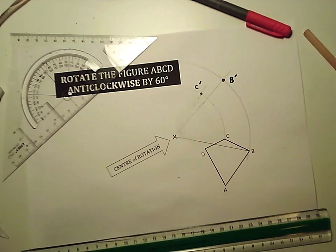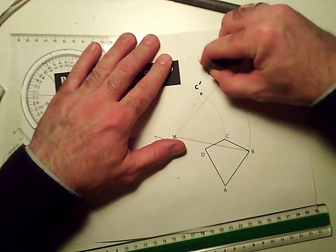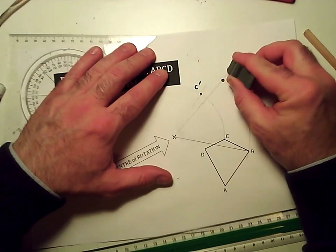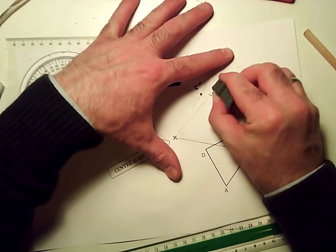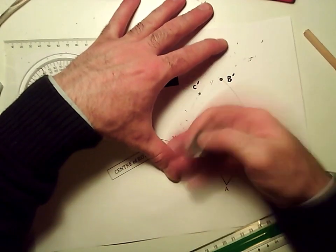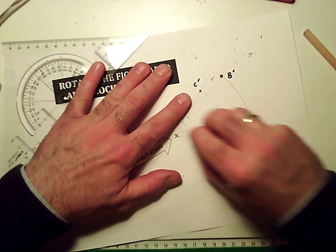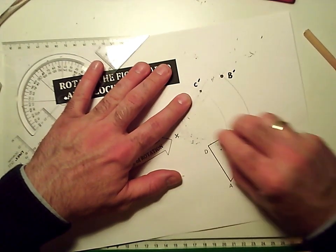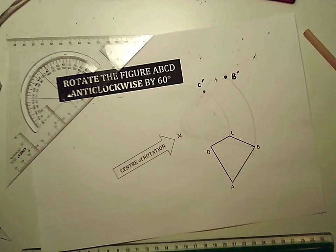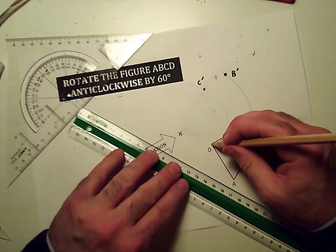To avoid all these lines getting confusing, I'm going to rub some stuff out — the curve after B and the straight line I made. I'm leaving in the curves to show that the points have travelled along those paths. So C and B are done. I'll do the same thing with D now, so a straight line to D.